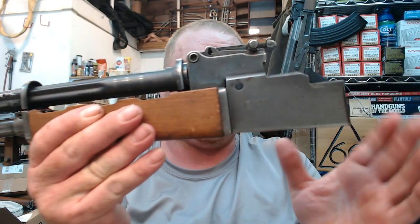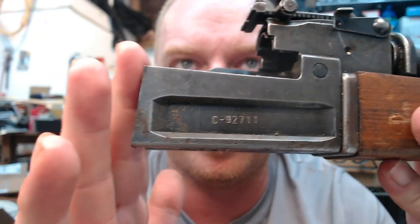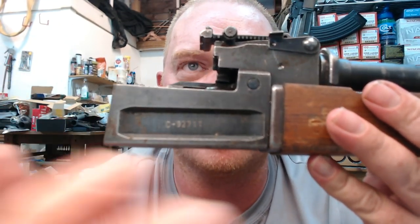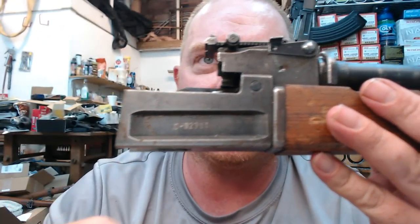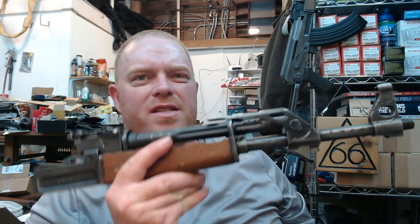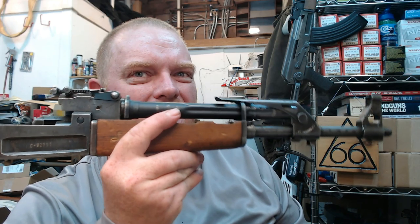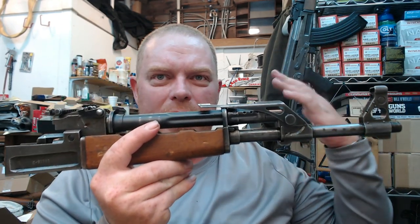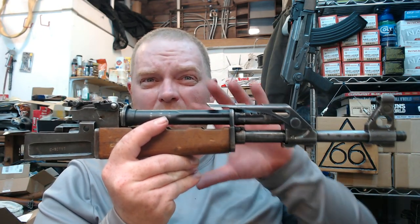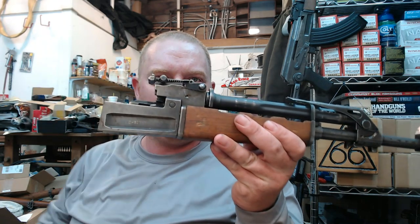So far this is looking good. The description said major components would have matching numbers — the receiver stub, bolt, carrier, and dust cover. Getting a completely matching gun is tough. These have a long service history — they were used in the Balkan wars and the Yugoslavian civil wars, and many Yugos have shown up in the Middle East, horse-traded around the world. To find one completely intact, especially an older milled variant, with parts matching is not common. So having some of the major parts match is pretty cool.